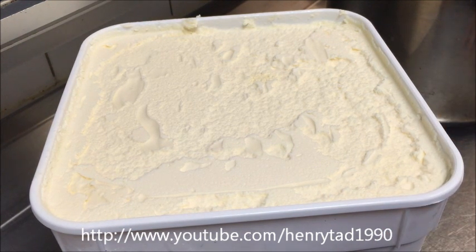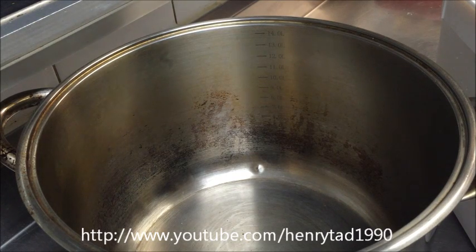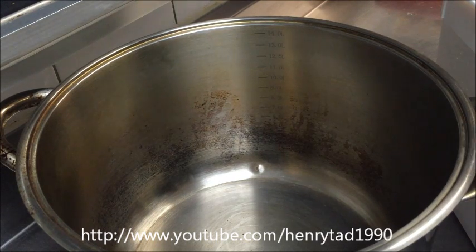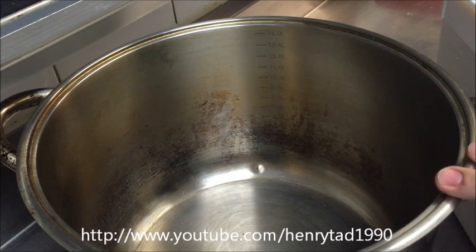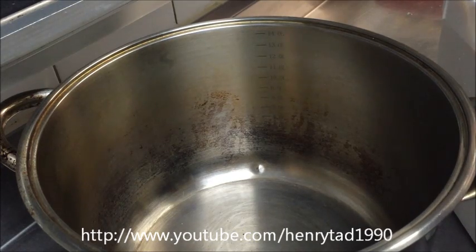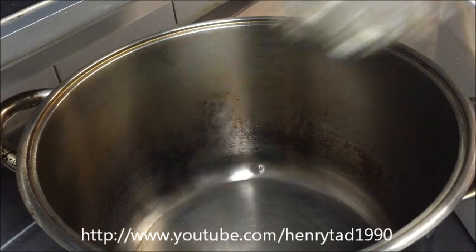Grab yourselves a large stainless steel bowl — I'm using a stock pot here. The reason you should use a steel one is because the frozen ice cream will interact with the actual steel and keep it cold. If you were to use a plastic one it will start to melt very rapidly, and we don't want it all crystallized. Go ahead and using a large spoon, empty the contents of the ice cream tub into the pot.